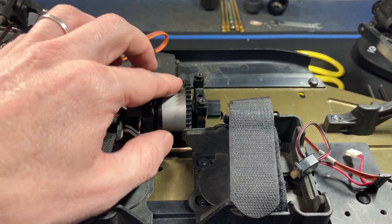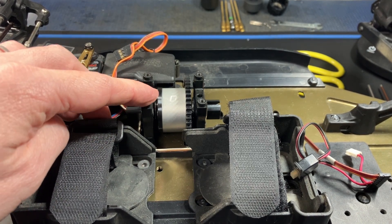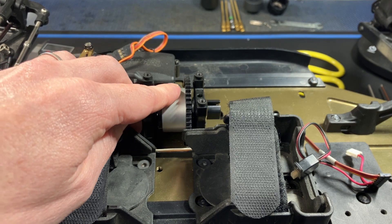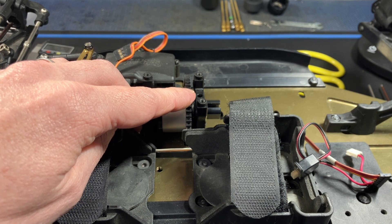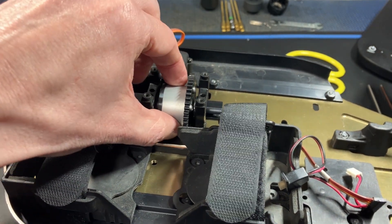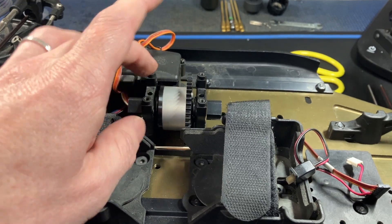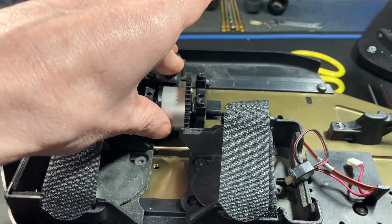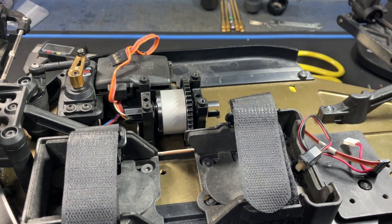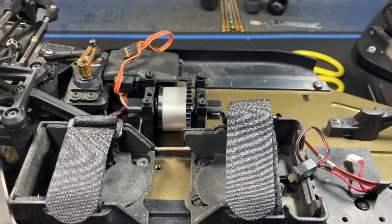I've added the shims: three 0.15mm shims on the front, three 0.15mm shims on the rear, and an 8mm shim on one side to make up for that extra 0.1mm. It is very tight but still spins freely, which I would say is good enough. If there is any binding, remove maybe one shim to allow a little play. Go ahead and add the dog bones, reassemble everything, add your motor and you're ready to go.